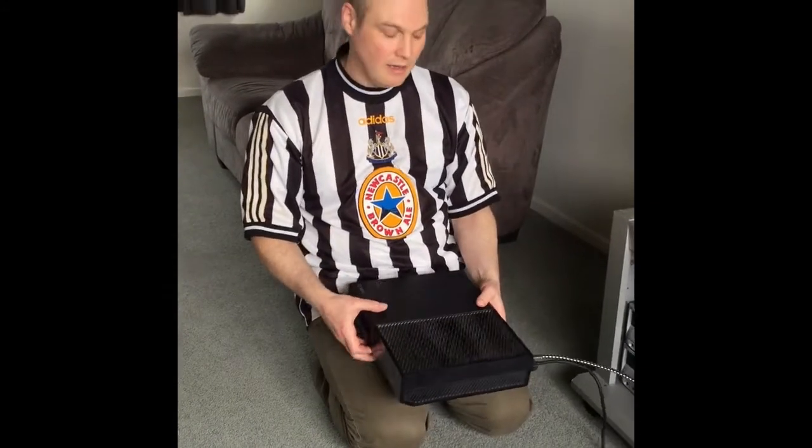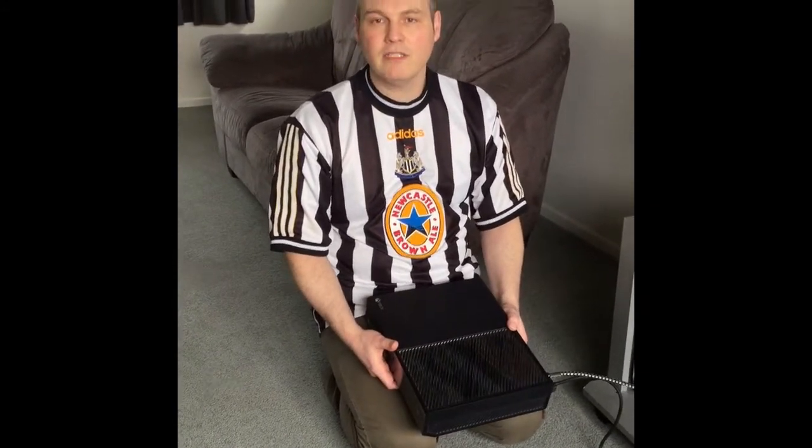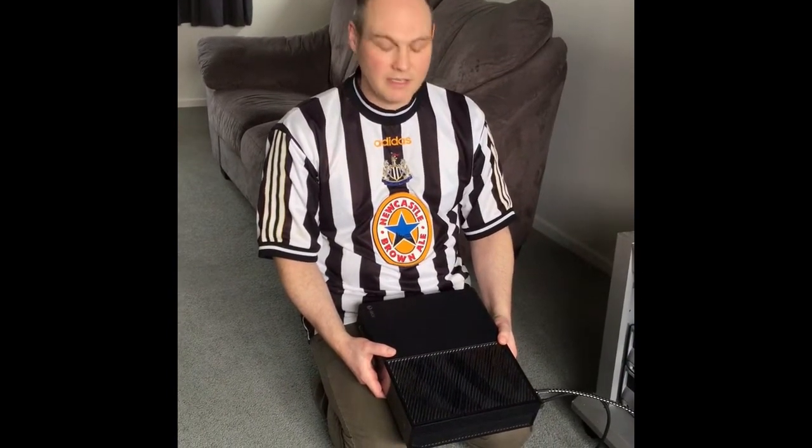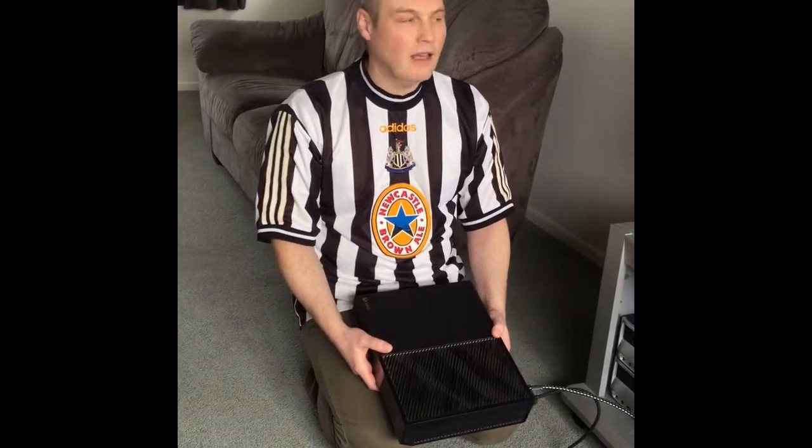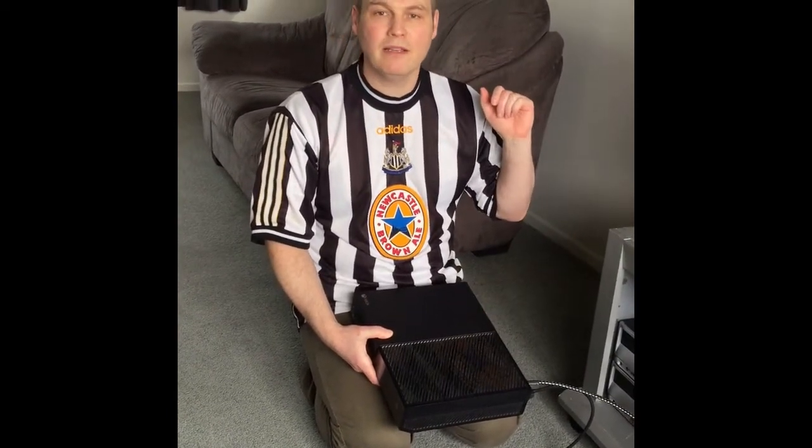This is my Xbox One that was purchased in 2016, and after the most recent update the screen just went black. The first thing I did was restart everything — the green screen came up but it didn't access the homepage, it just went immediately black and I couldn't do anything with it.